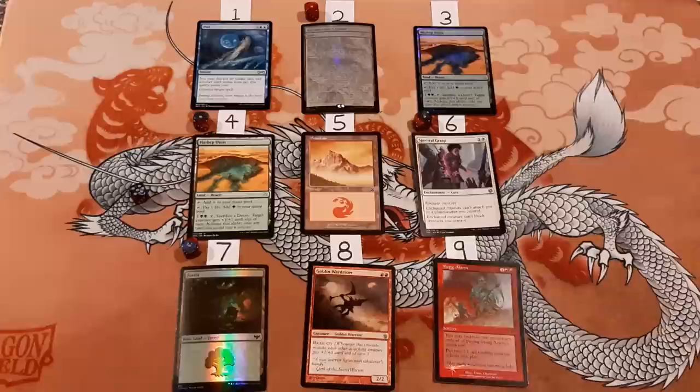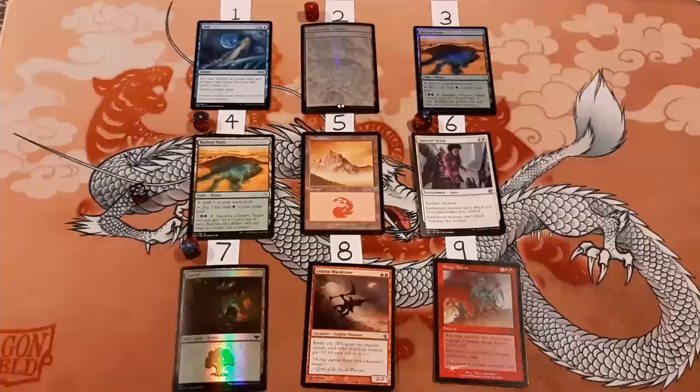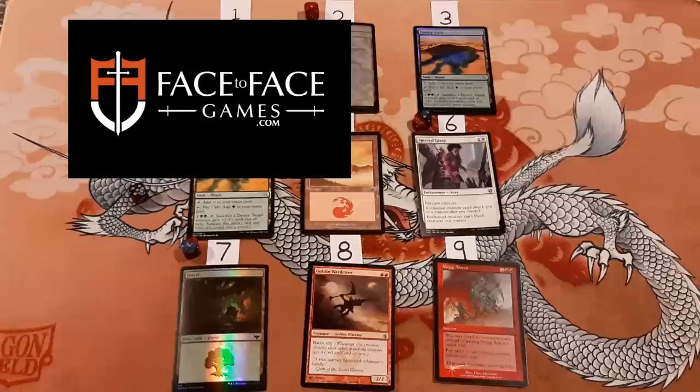You can find links to my Discord in the video description. Also, if you'd like to purchase any magic cards, regardless of whether they're foil or non-foil, you can get those by going to face-to-face-games.com. They're a sponsor of the channel, and if you use code 8thplacedave at the checkout, you'll save 5% on your order. Thanks for watching and I'll talk to you later.